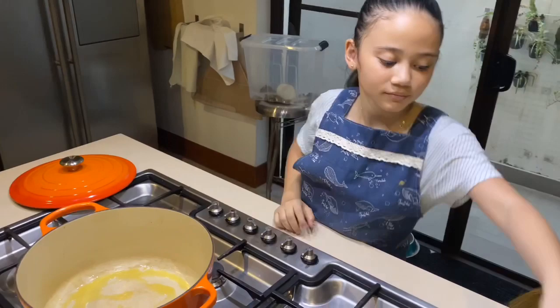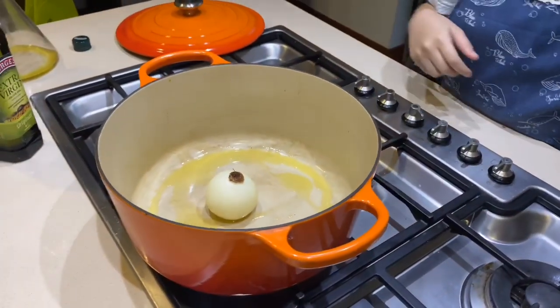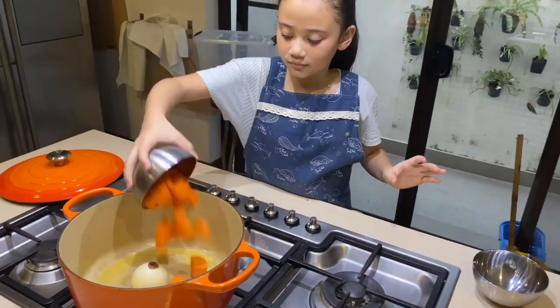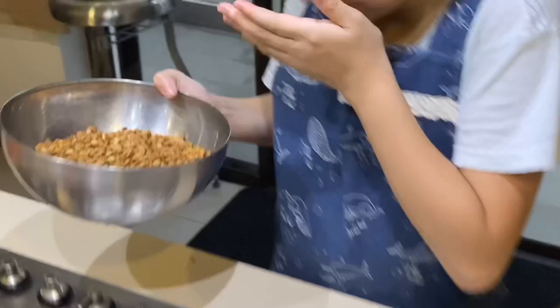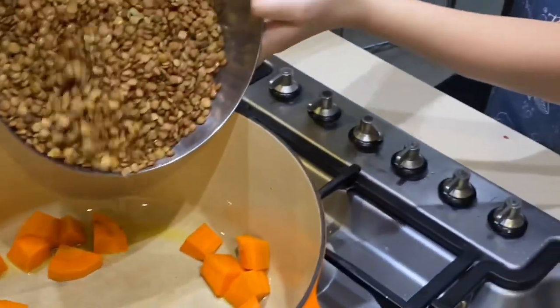We're going to put in the onion whole — later we can decide if we want to chop it up — and add the carrots. We found a bit of an accident. Okay, we're gonna pour the beans in here, careful.